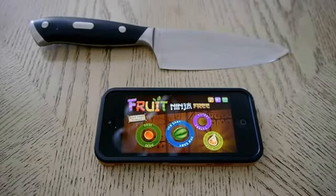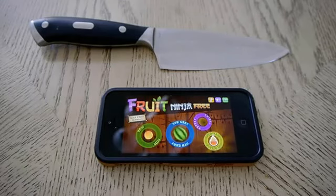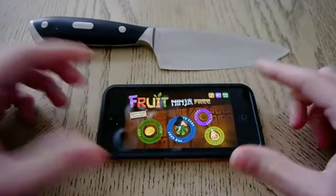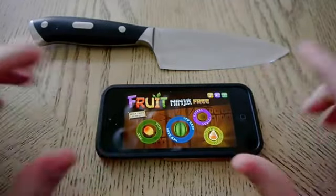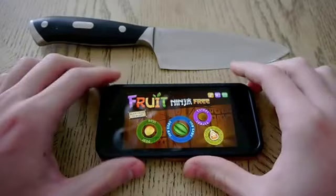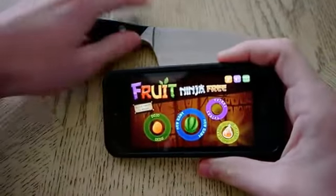Hey guys, TechRacks here. So in this video I'm going to show you guys how to play Fruit Ninja like a boss on the iPhone 5. You might have seen the Samsung Galaxy S3 one, but you have not seen the iPhone 5 one. So without further ado, let's get started.